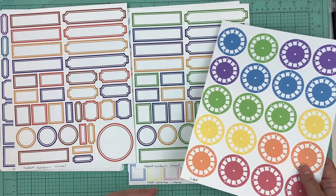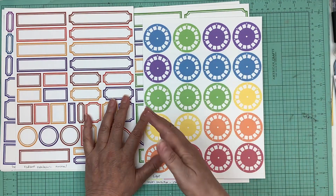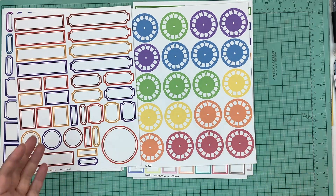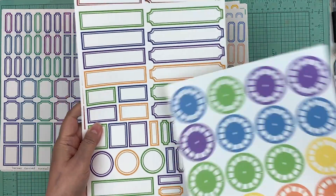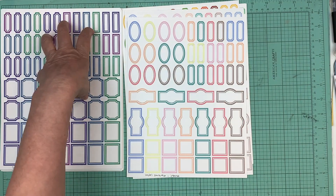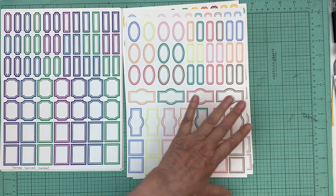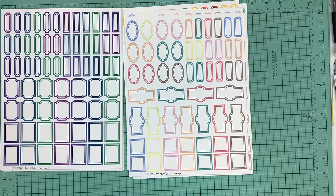You can print them intense and get the intensity of the color to change too. So that's our release for this week: the radiant rainbow regular labels, small labels number one, and small labels number two in the assorted and in the regular colors. Thank you so much for watching. Bye!